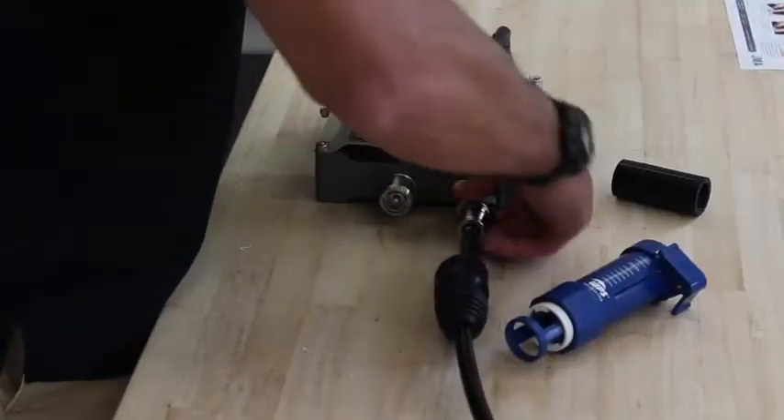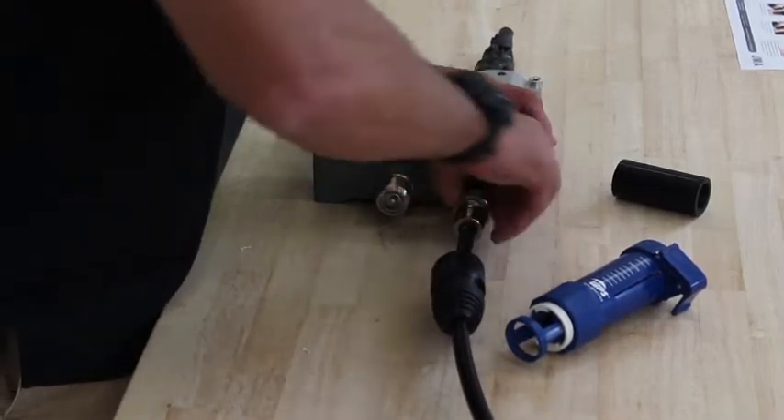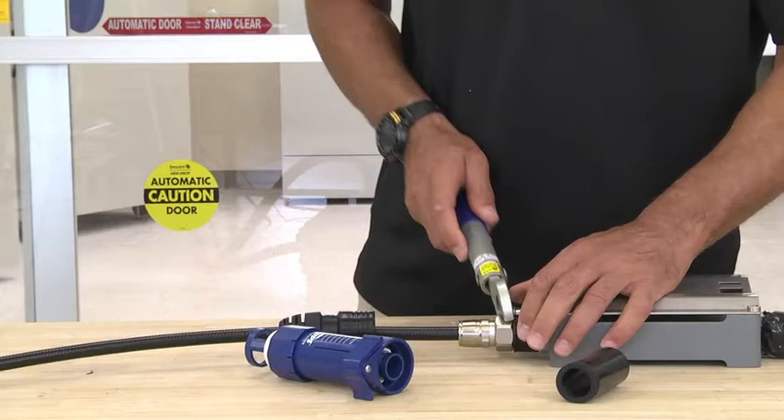Take your jumper and install it onto the port, whether it be an antenna, duplexer, diplexer, TMA, etc. Take your torque wrench.